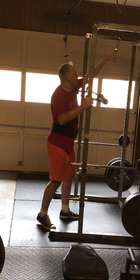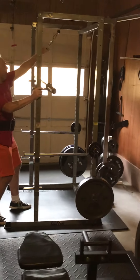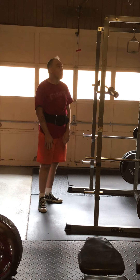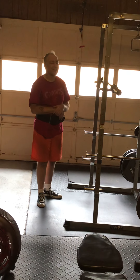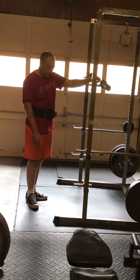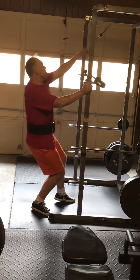Computer, stop. Computer, timer, 25 seconds — starting now. Almost messed that one up. Starting to feel it in that upper back. Just finished overhead pressing so I already feel it in the delt.